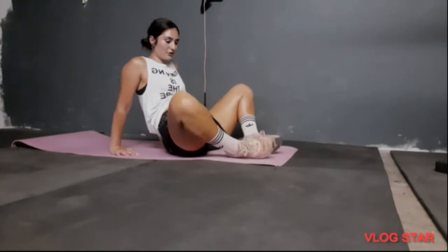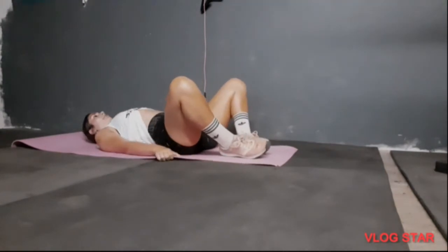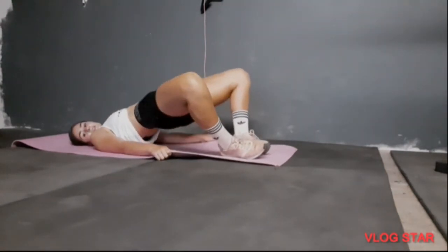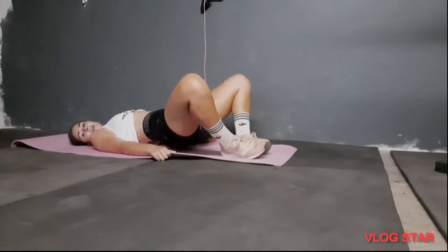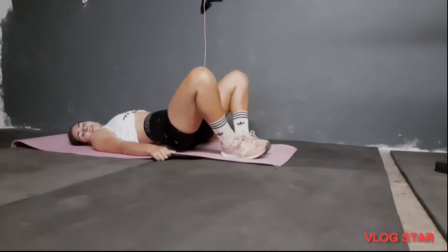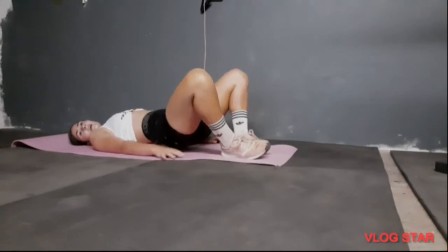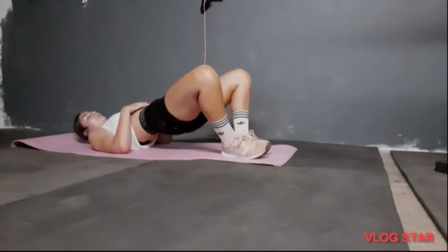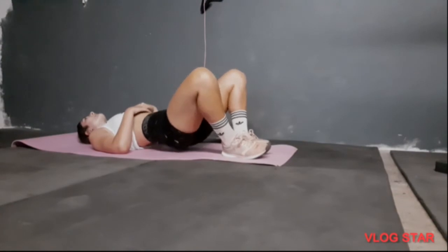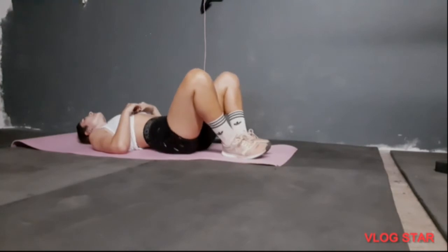Now you're going to do the frog version. Put your legs like a butterfly, feet up, and do the same bridge movement — also 15 reps. If you have a booty band, use it. I use mine a lot. It will give you more resistance and you will see results faster.